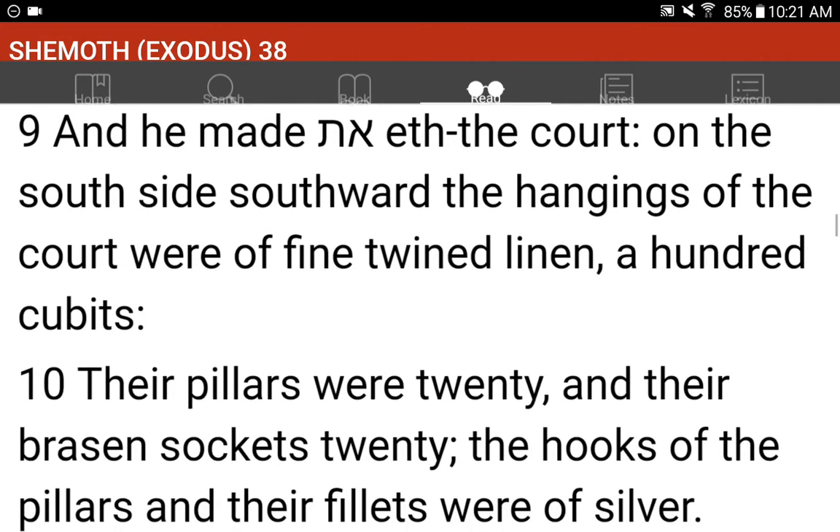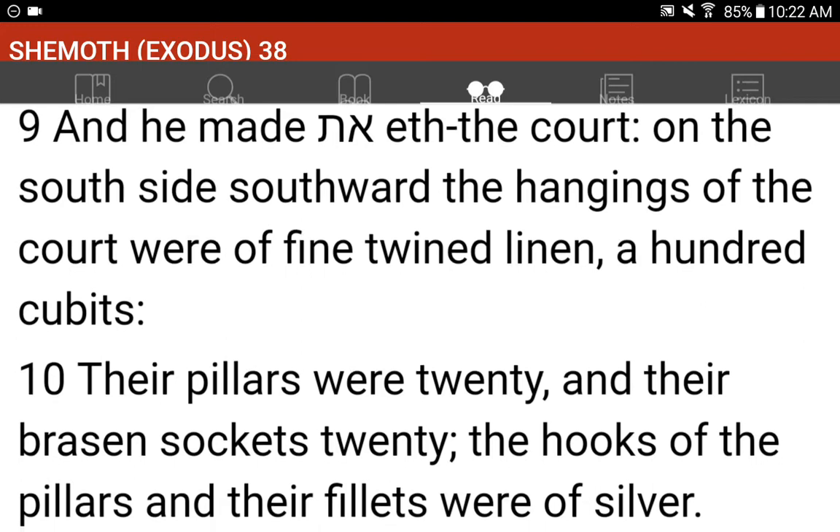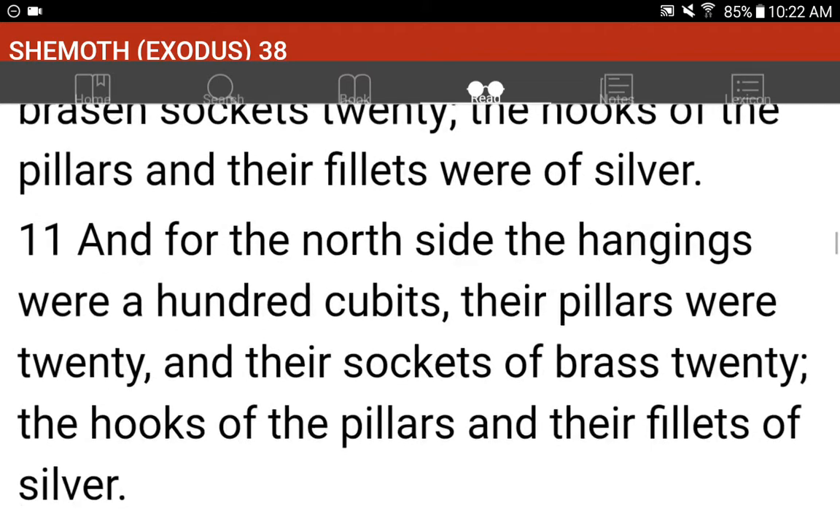And he made the court, on the south side southward. The hangings of the court were of fine twined linen, a hundred cubits. Their pillars were twenty, and their brazen sockets twenty. The hooks of the pillars and their fillets of silver.